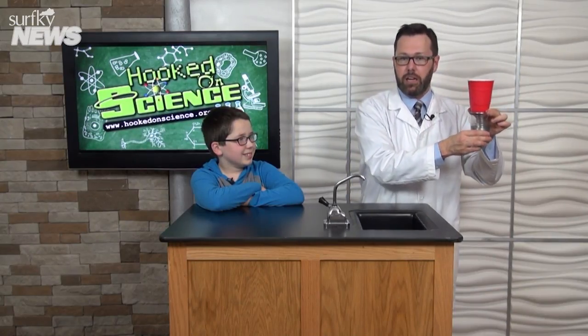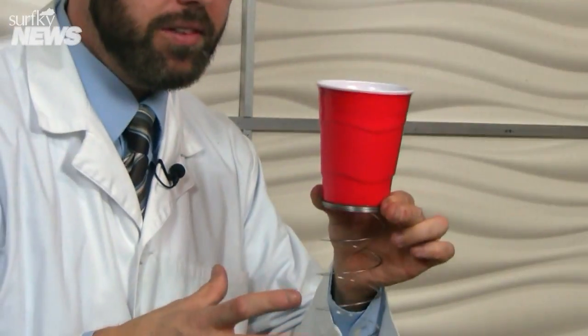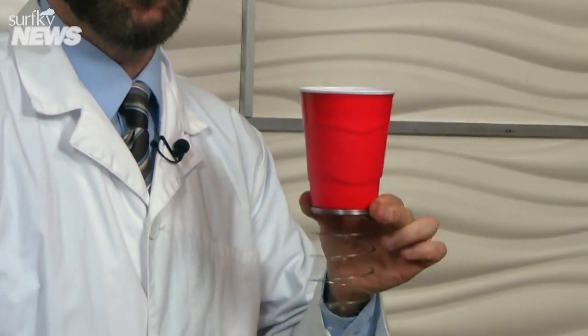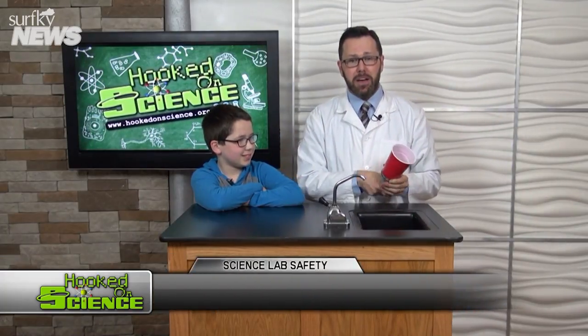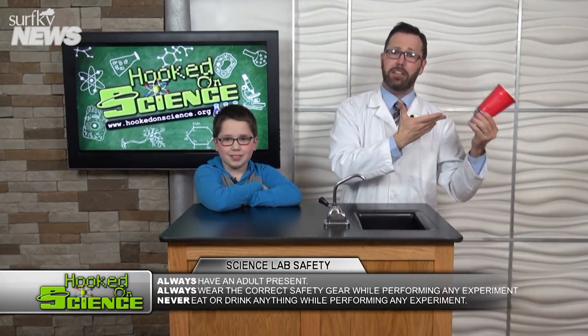Holding the base of the hefty plastic cup, I'm gonna drop the slinky. Listen up, pay close attention. Did you hear that? Ethan, what is sound? Vibrations moving through matter — and that's what's happening. The metal slinky is creating vibrations that move up the slinky to the bottom of the cup.